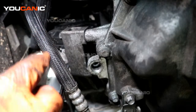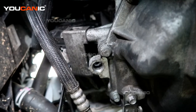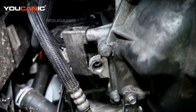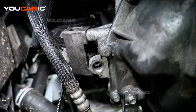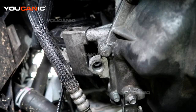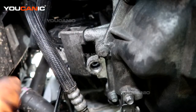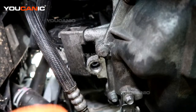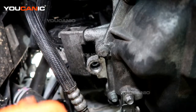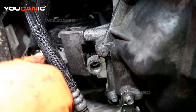Before I tighten those completely, I'm going to put the stud in a little bit to make sure it starts, and then tighten these bottom bolts and then go back from up top. The stud is in — not completely tightened, but just in enough to make sure everything lines up before we tighten everything down.